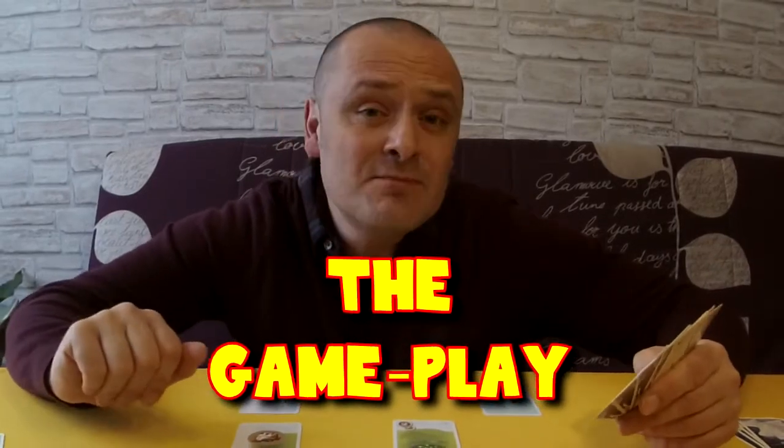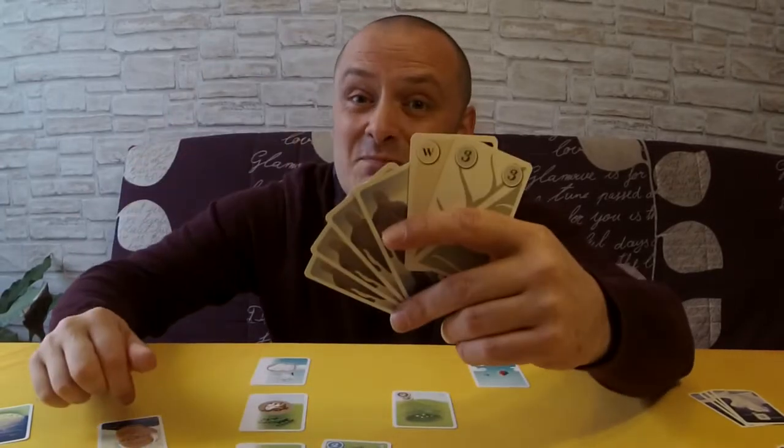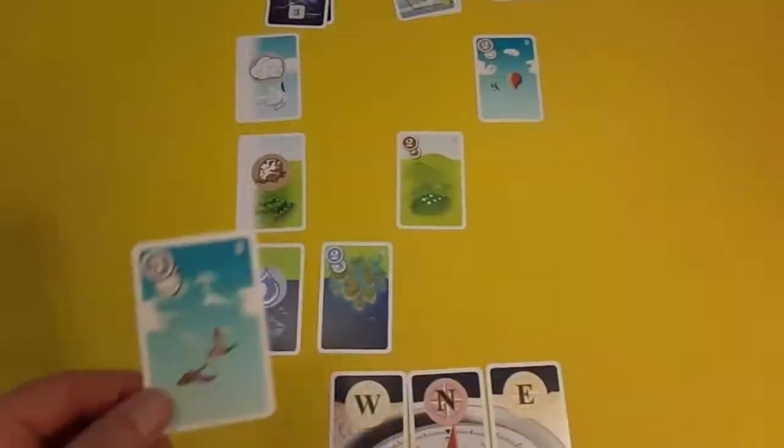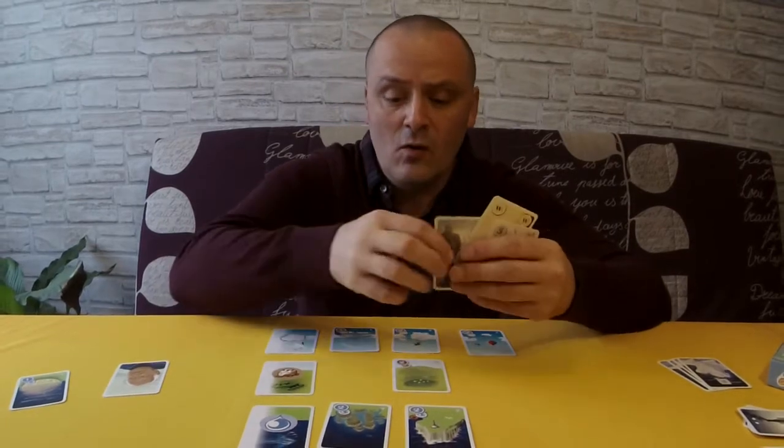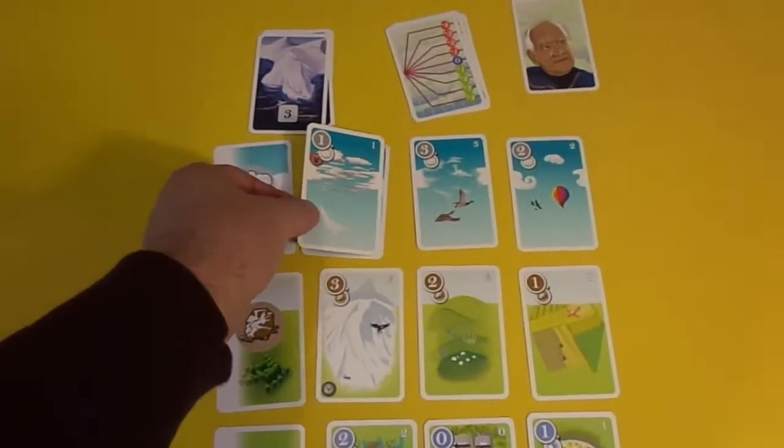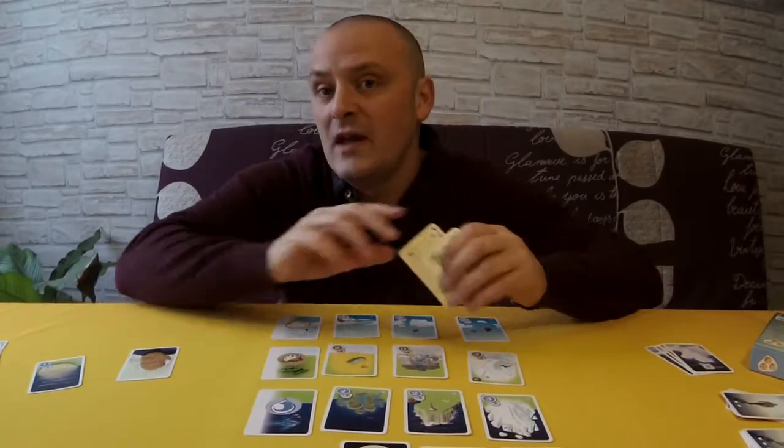One important rule while playing is that players are not allowed to communicate with each other, apart from to say someone has achieved their target or someone has lost their target — remember, those two cards are the player's targets. Starting with the first player, that player will take one of their generation cards and place it into an empty space on the grid, and then play passes to the left. That player will then play one of their generation cards into a space on the grid.